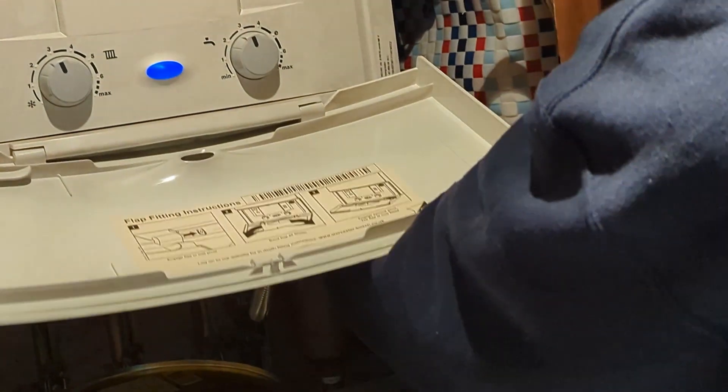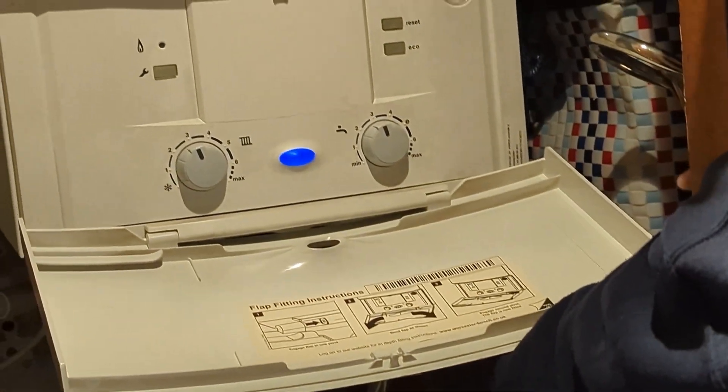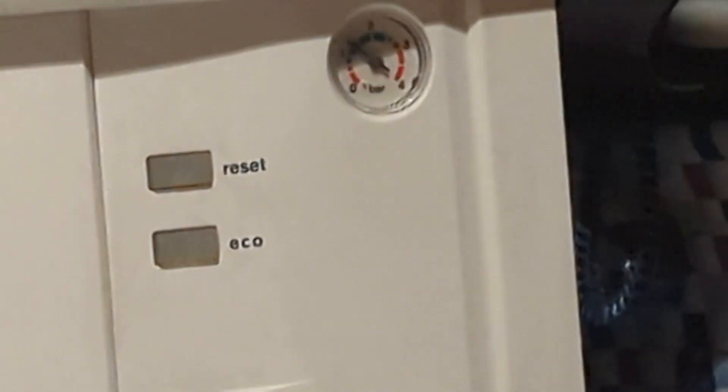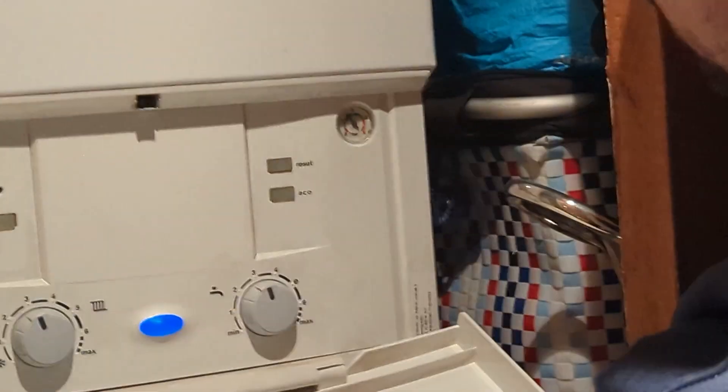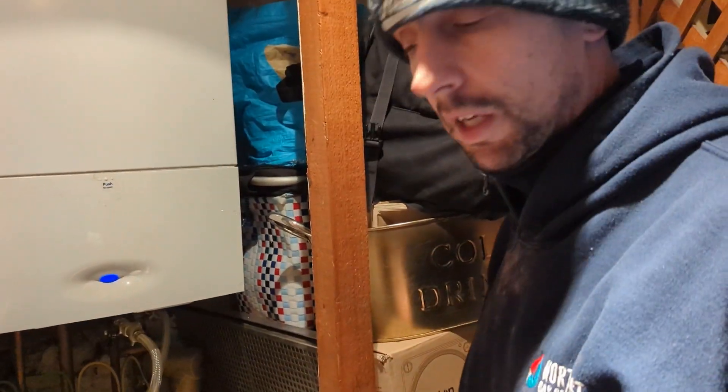It's only just below one, but we're going to top it up to one and a half bar. We've got a tap underneath here — we've got two taps. We're going to turn one, and then while looking at the pressure, turn the other one. We can watch the pressure go up. Let's fill it up to one and a half bar, just to give us a little bit of extra. So we're on one and a half — tap is off. Now we can go and bleed a couple of radiators.